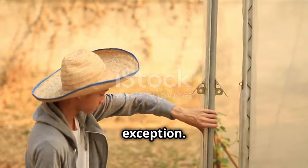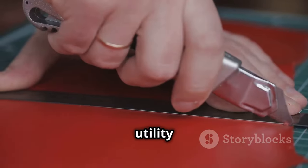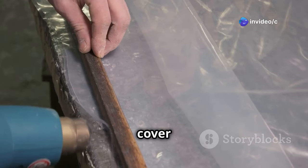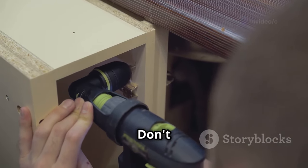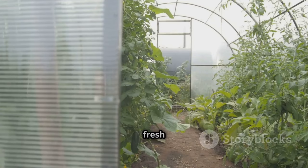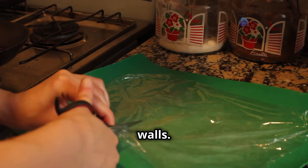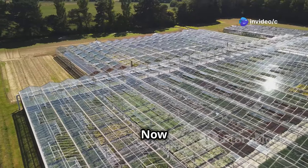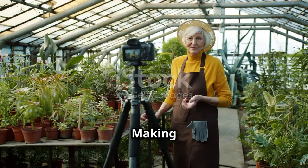Every house needs a door, and your greenhouse is no exception. Cut an opening in the plastic sheeting for the door using a utility knife or scissors. Attach a simple wooden frame to the opening, cover it with more plastic sheeting, then add some hinges and a latch — and voilà, you have a door! Don't forget about ventilation. Cut a few small openings near the top of the greenhouse walls and cover them with insect netting to keep pests out.